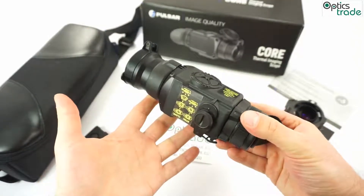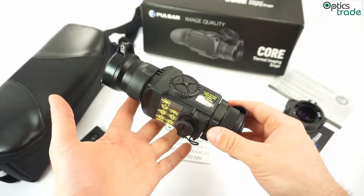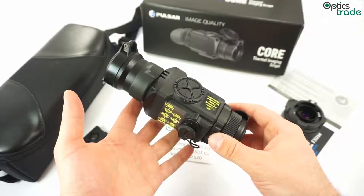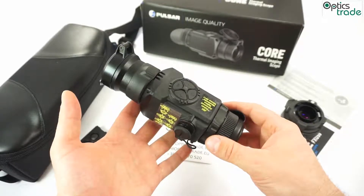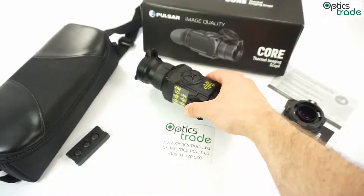Because this device does not feature any reticle or anything similar, it is allowed in most European countries to be used, while dedicated thermal riflescopes are not allowed in the majority of EU member states.